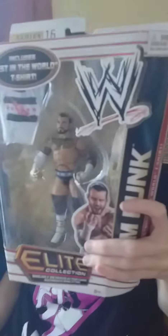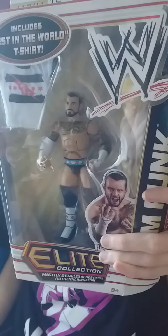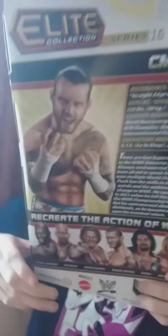Hey guys, it's CM Punk, year 16. Go figure, fasten the wall on top. Go to the shoes, like a box, go on there for the weed. Go to the shirt down there.